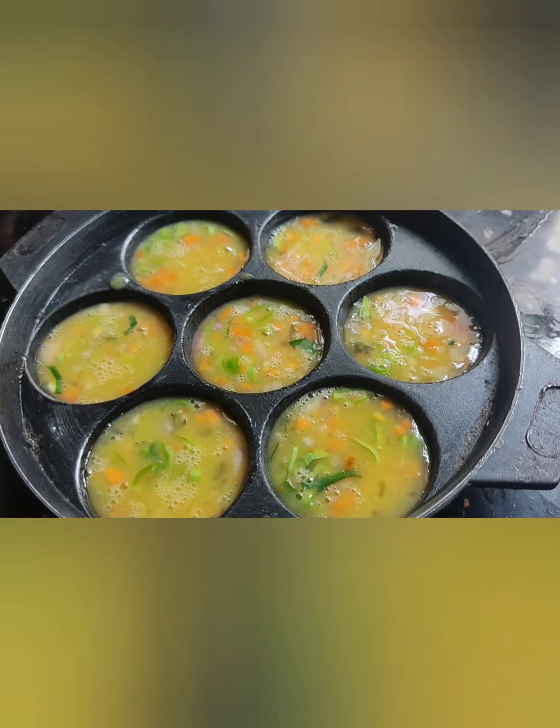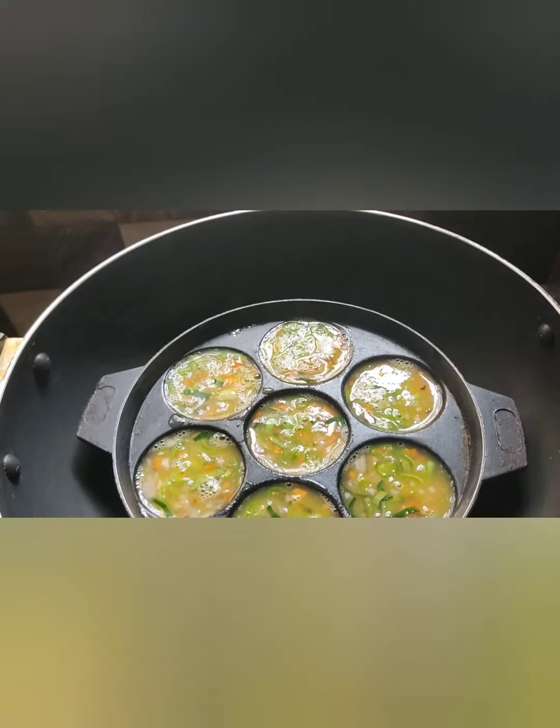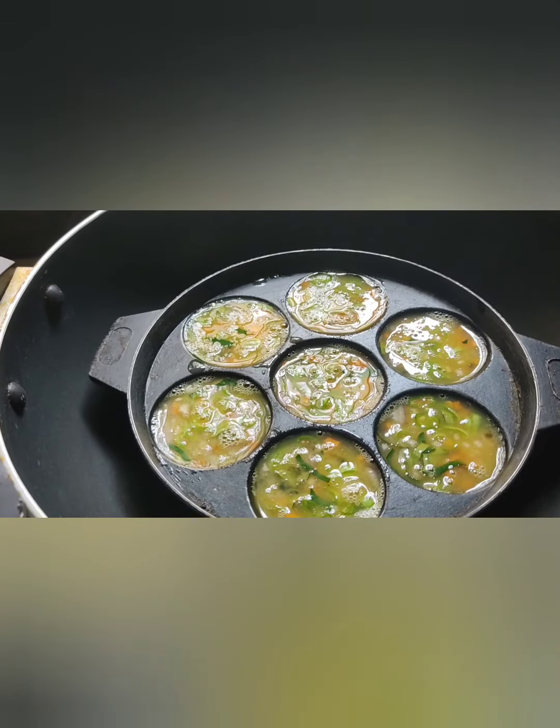Now I show it all in the bottom. I put the flour on this and put the flour here.